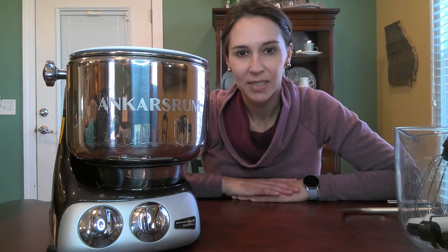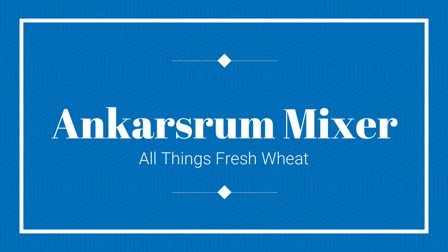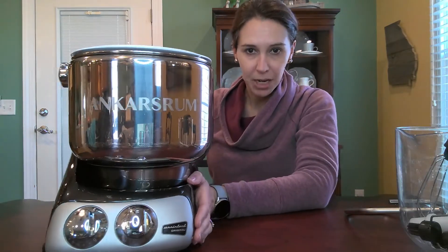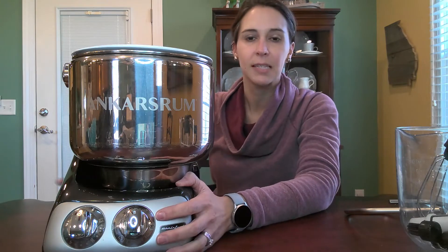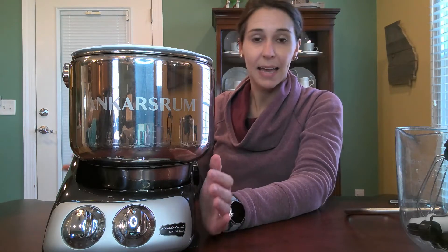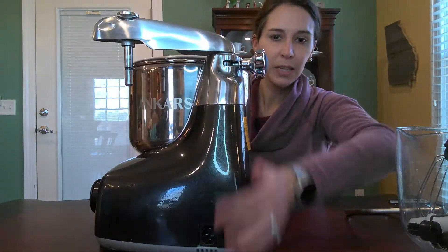Hello, my name is Tracy and I want to take just a quick minute to show you the Ankarsrum mixer. I've had a couple of questions about the Ankarsrum mixer and I thought I would just hop on here very quickly to showcase this machine and tell you a little bit about it. If you watched any of my other videos you may have seen me use this as the mixing component for what I use to mix my wheat that I have milled. It is a great machine.